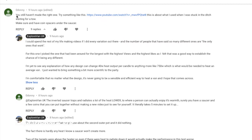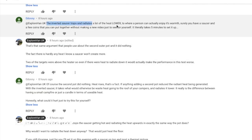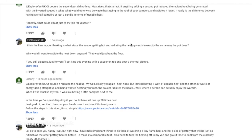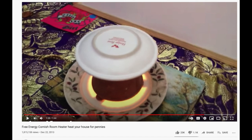After yesterday's unsuccessful plant pot heater test, commenters suggested I hadn't made it right and should be putting a saucer on top and following a Cornish video to make a traditional Cornish plant pot heater. So here we go again - I'm going to do this one quickly and disprove it very fast. Here's the suggested video - we all know it's not going to work, but let's give it a try.